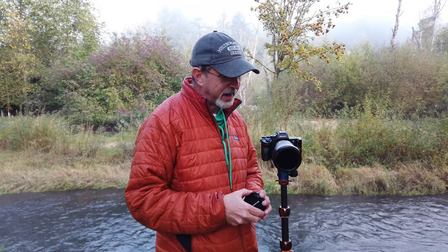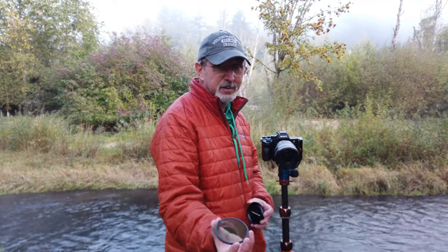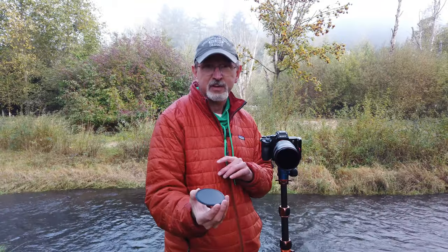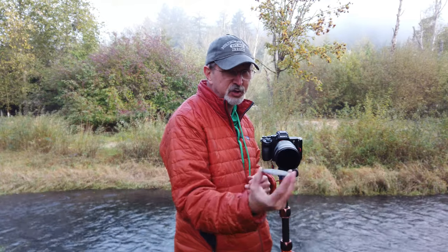I basically keep my circular polarizer on the lens all the time and just pull it off with the lens cap when I don't need it. To get the polarizer off I take the lens hood off — it's on, and it's off — just rotate it and it works fantastic. If I wanted to take both the cap and filter off I can do that, then slip the filter into a little filter pouch to protect it from scratching. It really is just that simple.